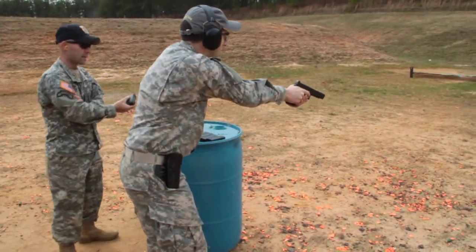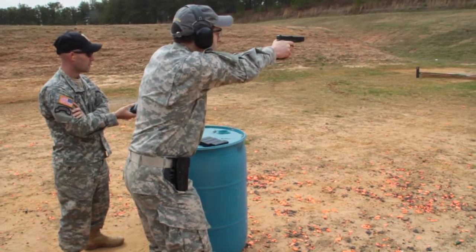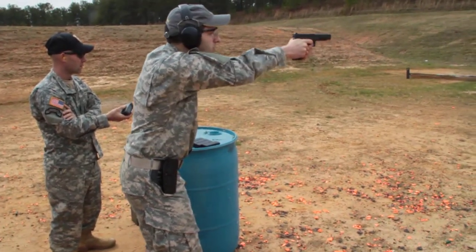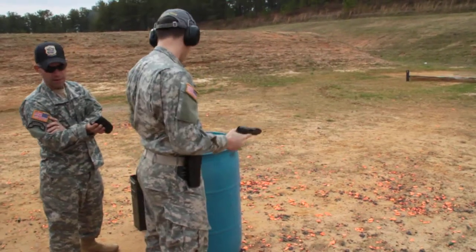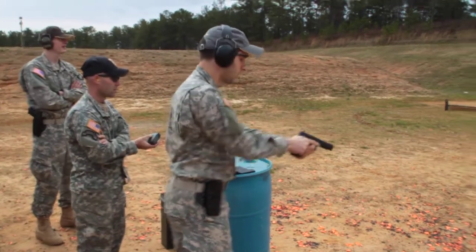Shooter ready. Standby. Five eight nine. But that was like a $200.